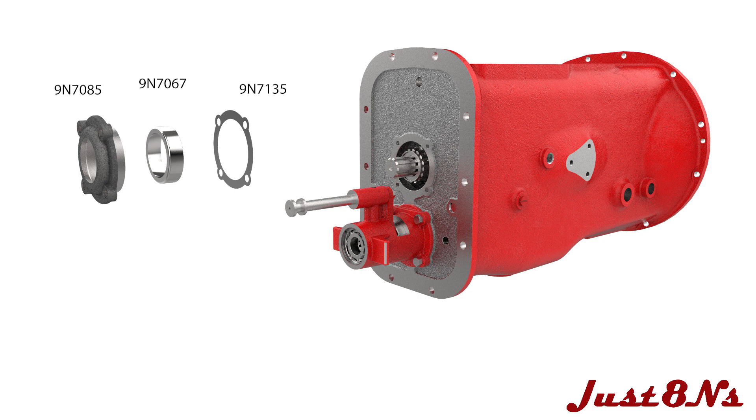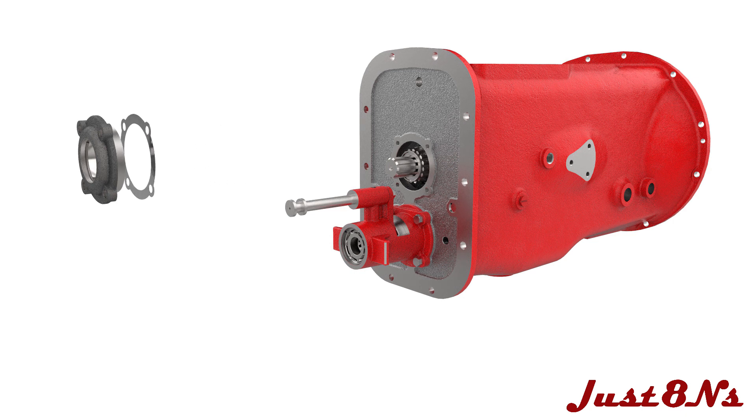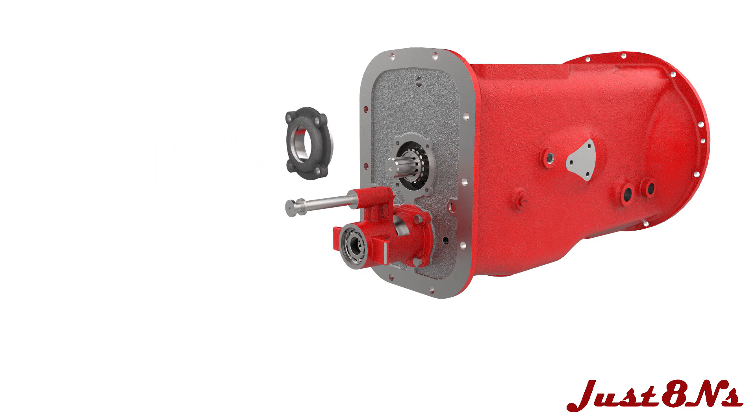Mount the main shaft rear bearing retainer by first pressing in a bearing cup and placing a shim on the retainer face. Mount the bearing retainer to the case with four hex bolt and lock washer sets.